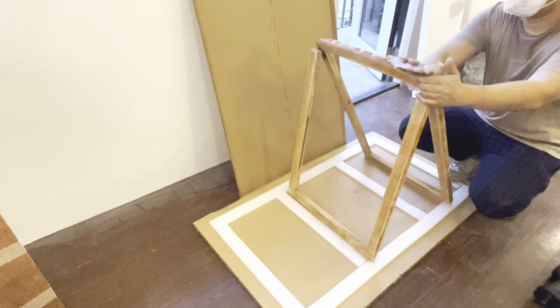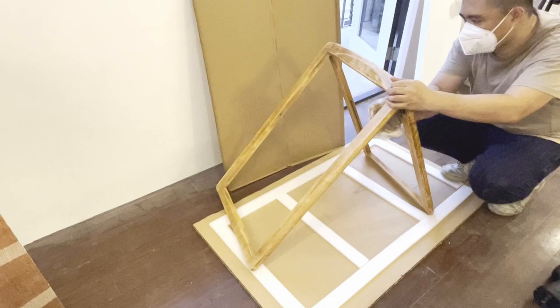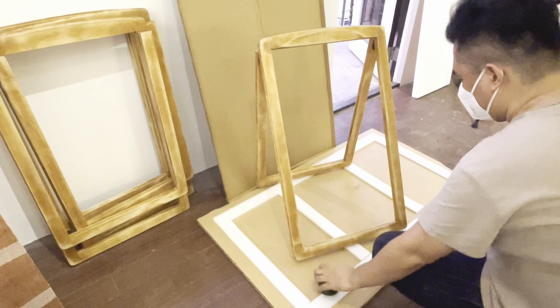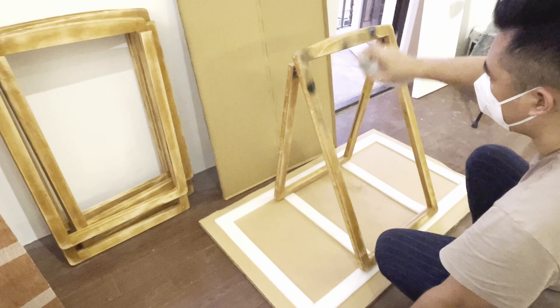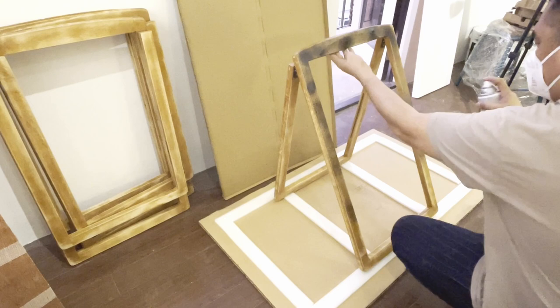After sanding, I wipe out dust using a damp cloth and let it dry for at least 30 minutes. For the first painting application, I'll be using Rust-Oleum Paint Plus Primer in flat. About 15 centimeters away from the chair frame, I start applying the paint lightly enough for an initial cover. If you notice, the wood is still visible — we are going to do the same process to the rest of the chairs.